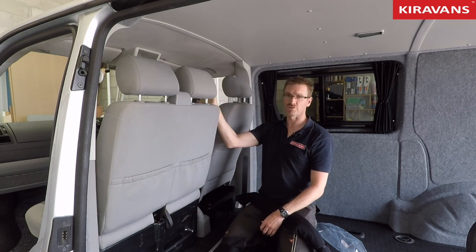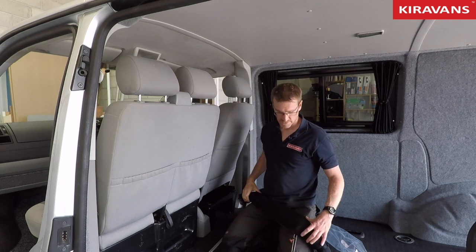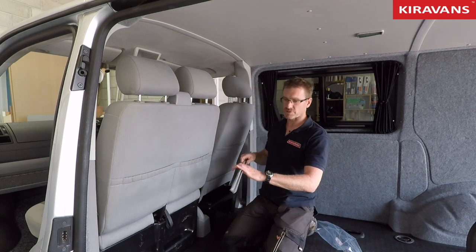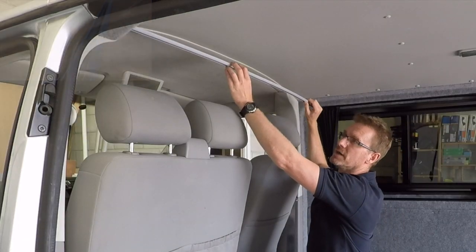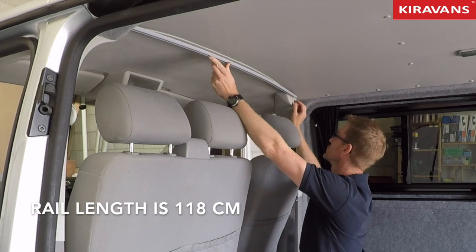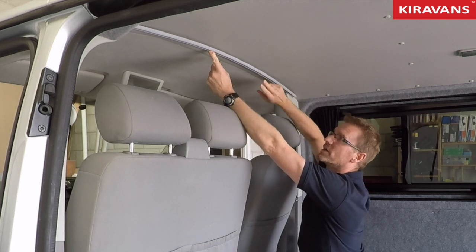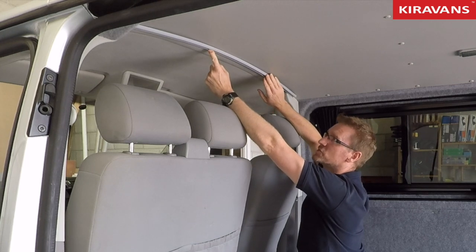So rather than having a cab curtain around the front, for example if you don't have swivel seats or you don't want to use silver screens, you can just put this up. It's very straightforward — it comes with a straight rail when it comes out of the packet, and it's cut to a pretty good length to get across your van roof at this point, so you can actually bend it slightly to take some of the tension out of it.